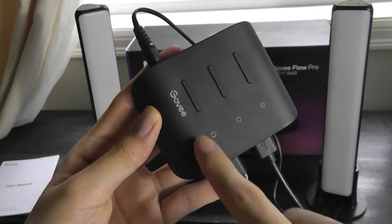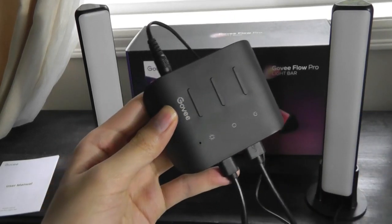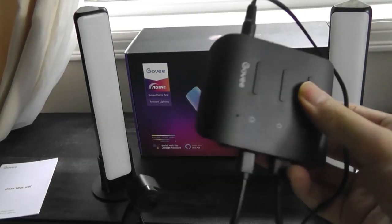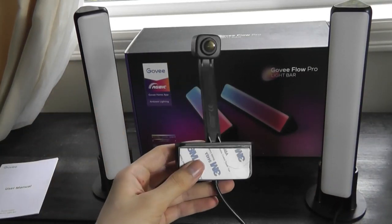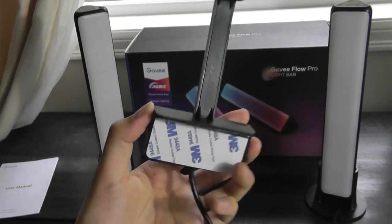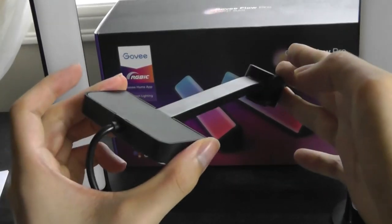There is also a microphone built onto the control box along with a Wi-Fi chip inside, so the mic will allow it to react to music. There's one other cable that can be connected, going to the camera sensor part. It can be stuck onto the top of your TV using 3M tape, constructed out of polycarbonate plastic and overall very lightweight.